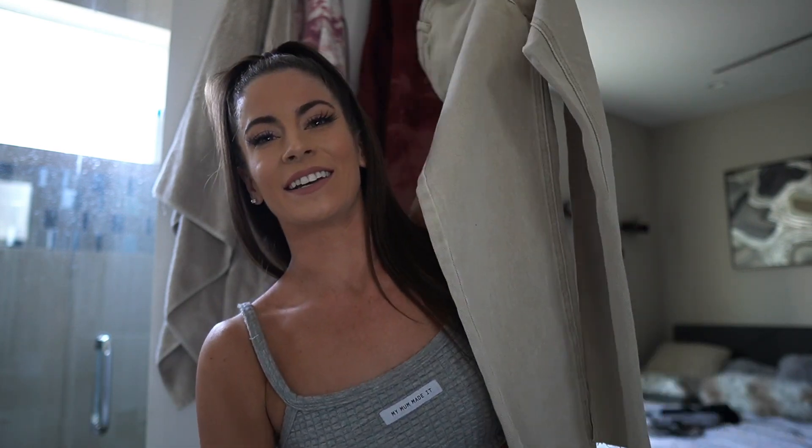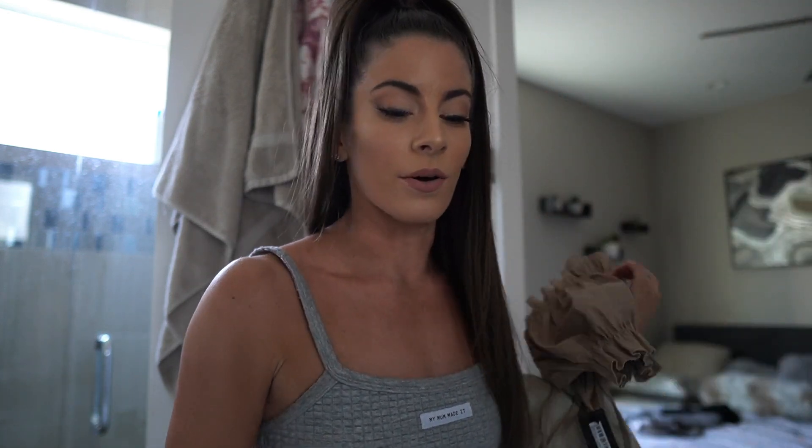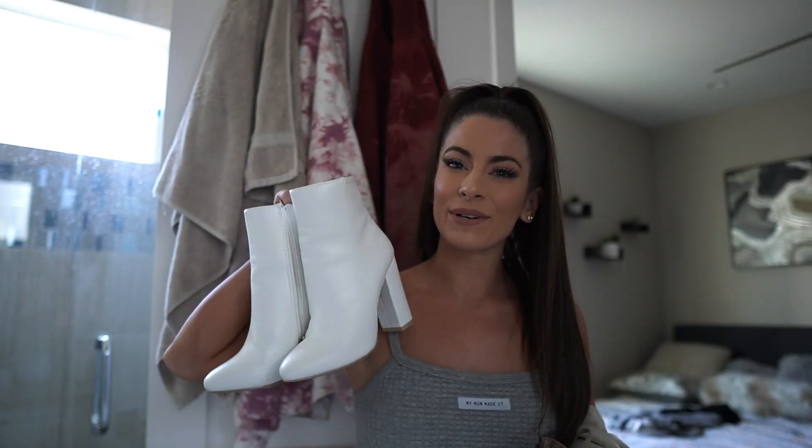How I typically style outfits is I'll have one thing I'm set on — a certain top or certain pants — and build around that. I knew I wanted to wear these pants from Missguided, and I have this new top from Pretty Little Thing I haven't even tried on yet. I went with a neutral brown-on-brown look with my one belt and white boots from Pretty Little Thing. I pick one starting piece and build from there.